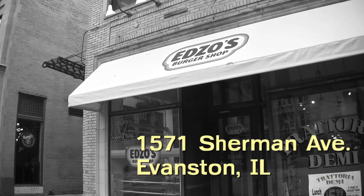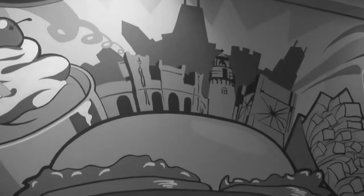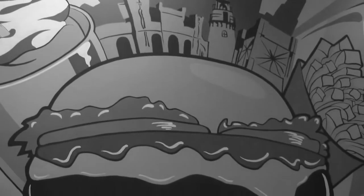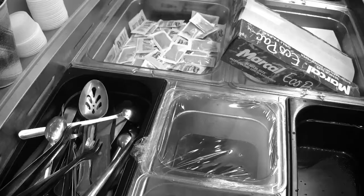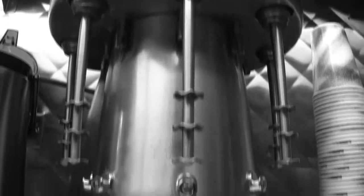Eddie Lakin used to be a chef in fancy restaurants. Now he just wants to make you the perfect old school hamburger. I stopped by one morning to ask him how he arrived at his versions of the American classics.